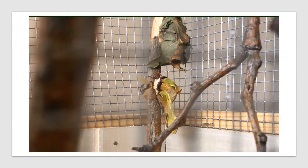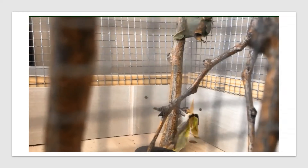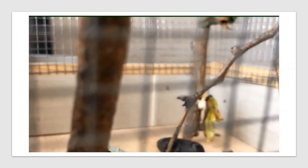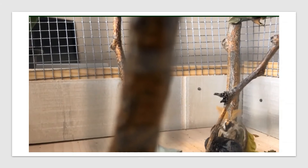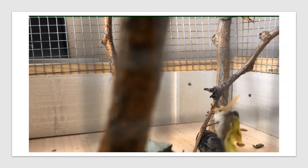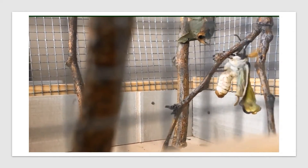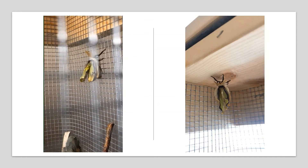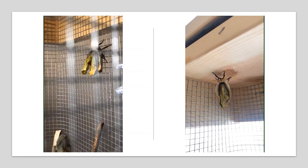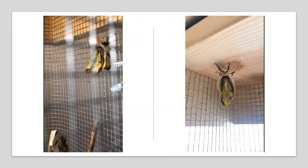Once he is finally completely out of the cocoon, his wings are almost deflated looking. He needs to find a place to hang out and wait for his wings to expand, which is what he is looking for right now. Here is our moth continuing his climb to the very top of the cage, where he will hang out for a few hours letting his wings fully expand and dry out.